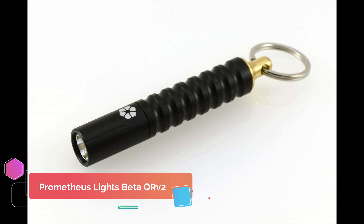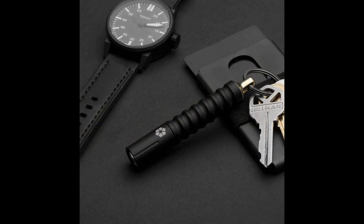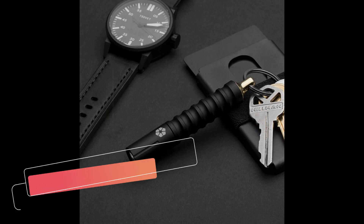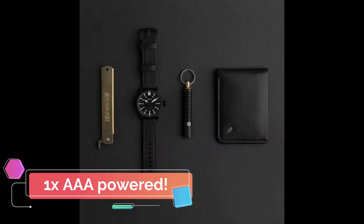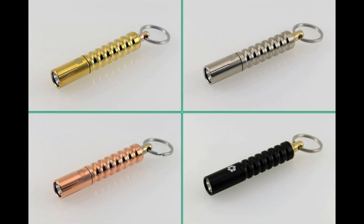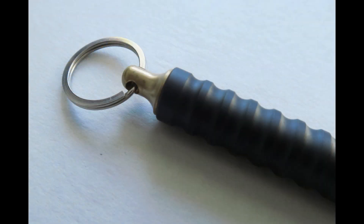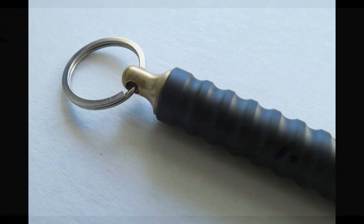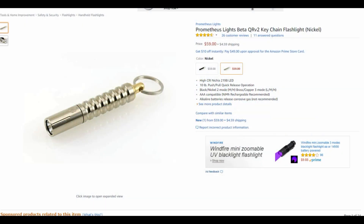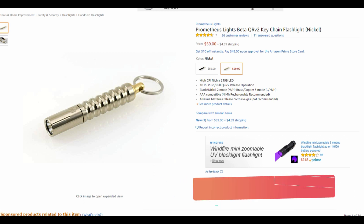The Prometheus Lights Beta QR V2 is the best single AAA powered flashlight on the list. This light has a 60 lumen output and two different brightness modes and comes in black and nickel finish. A cool feature of this light is that it's detachable from the keychain with a 10 pound push or pull quick release. Sometimes it's nice to be able to easily take off your light from your keychain when you need to use it. This light has a very cool looking body and is available on Amazon for $60, and it's our best choice for a AAA powered flashlight.